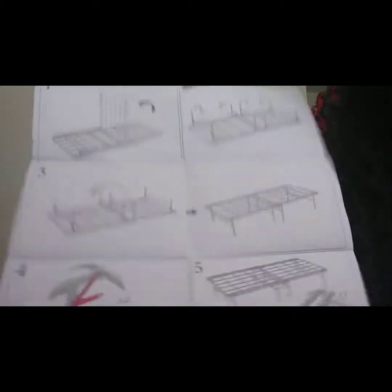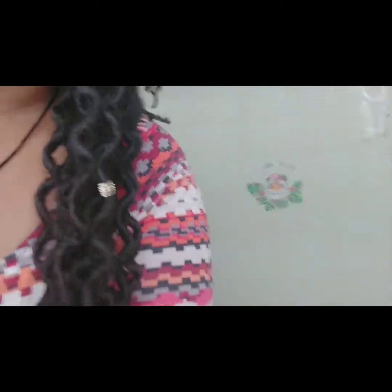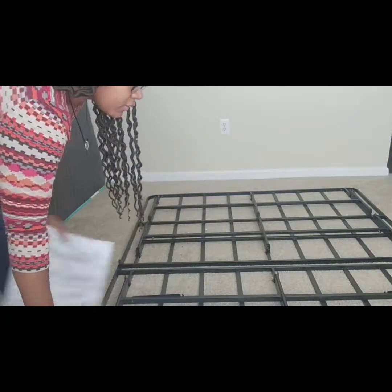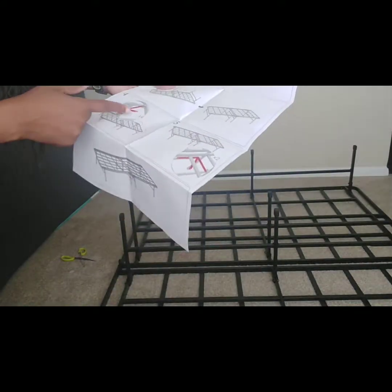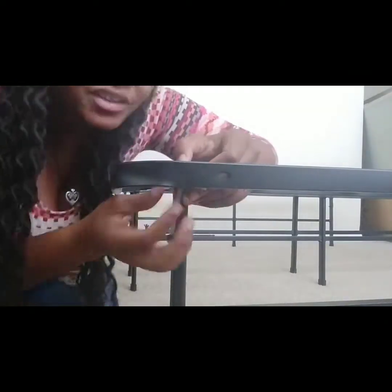Step one: flip the frame over and open it, then lift the legs up. So we flip it open, then flip all the legs up. I'm not sure if they lock but they seem to stay. Then you flip the whole thing over and there are little lock things on the corners — you unscrew them a little bit, lock them in place, and do that on all four corners.